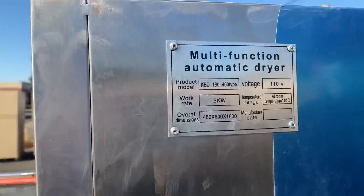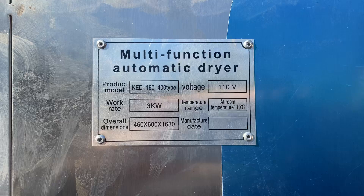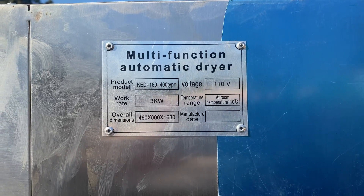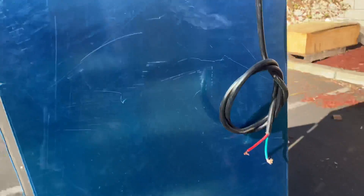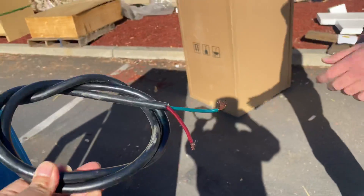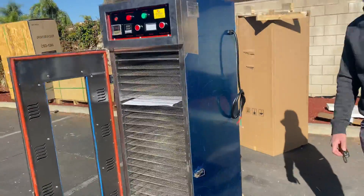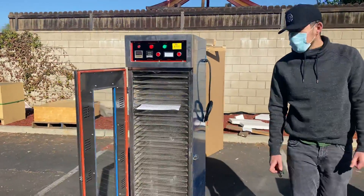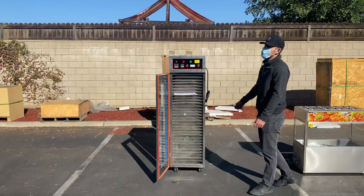If you follow me over here to the side, you'll be able to know a little bit more about this unit. For example, it's going to run on 110 volt — the voltage is going to be displayed right there. Your plug is also going to be on this side; it's going to be a 110 volt plug, and it's going to be single phase.